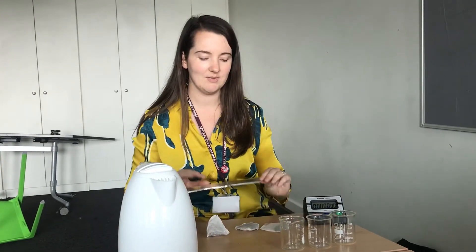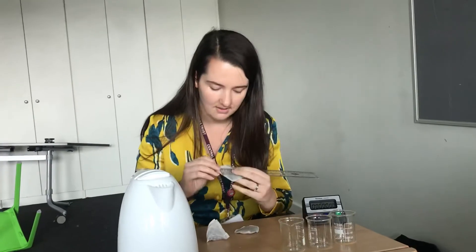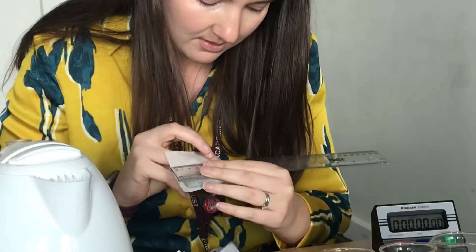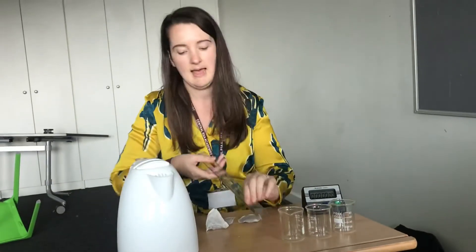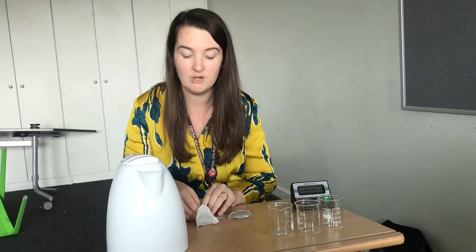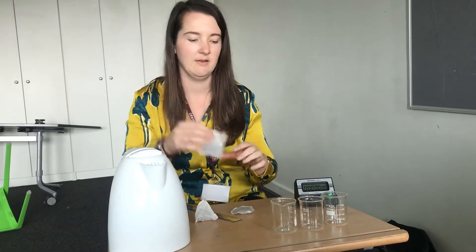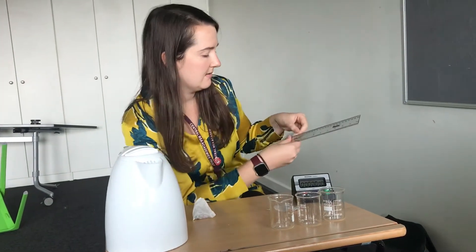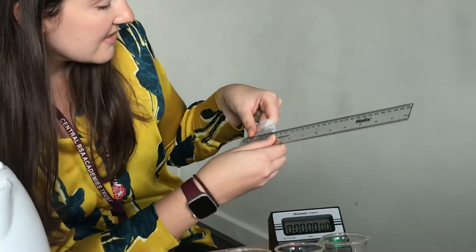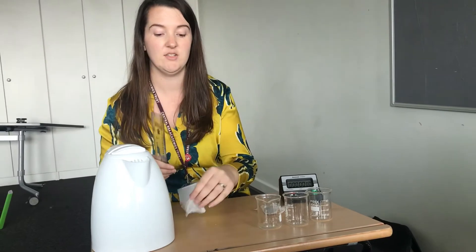The first thing I need to do is measure them, so you'll need to write these down as I go through. The square tea bag is six and a half centimetres across and measuring top to bottom it's seven - so six and a half across, seven centimetres down. You can use that to work out the surface area. The circular one is 6.2 centimetres across - that would be its diameter.